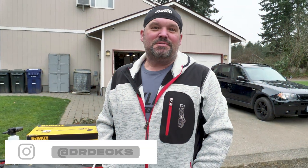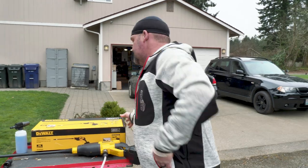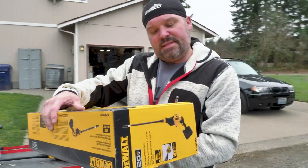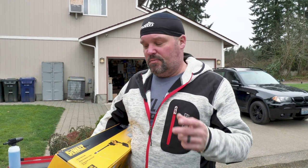Hey guys, Dr. Dex here. Today we're going to talk about the new DeWalt cordless cleaner slash pressure washer. It's a 20-volt system, model number DCPW550P1. If you like this video, don't forget to click that subscribe button and hit the bell icon to be notified when we're putting out fresh content.